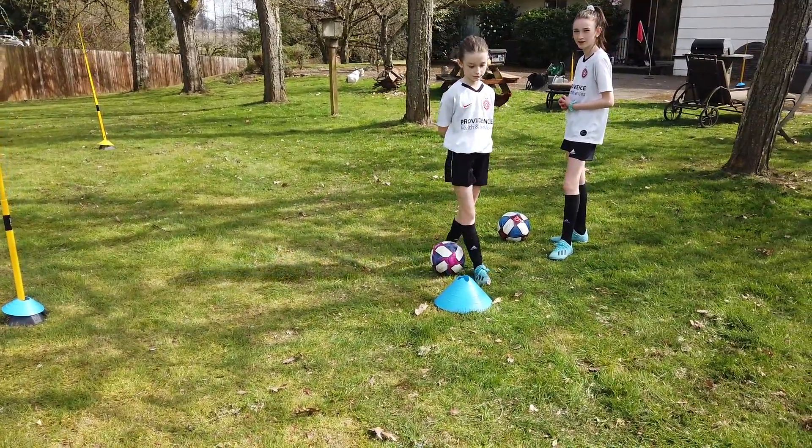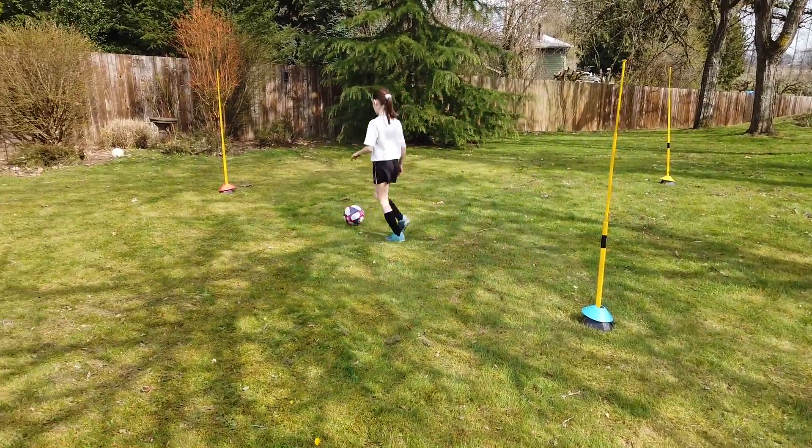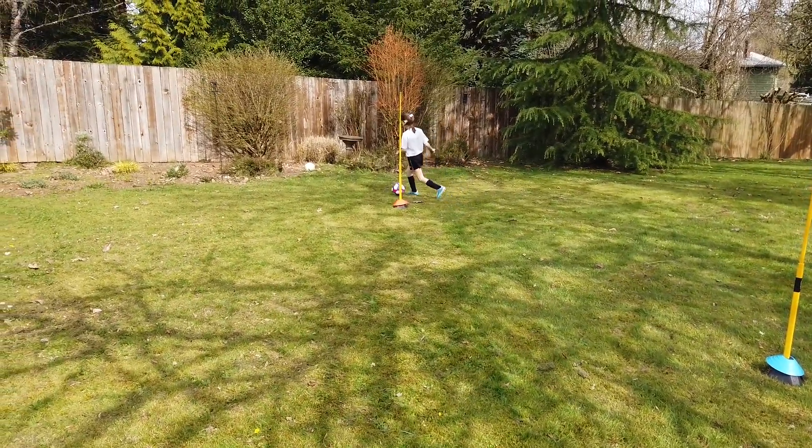All right, ready — let's go. Finley, orange yellow, go! Nice.